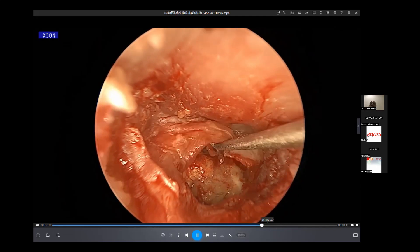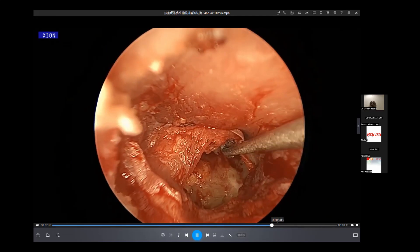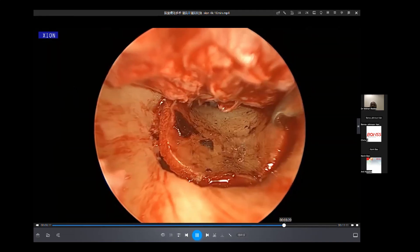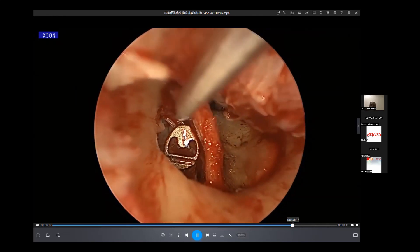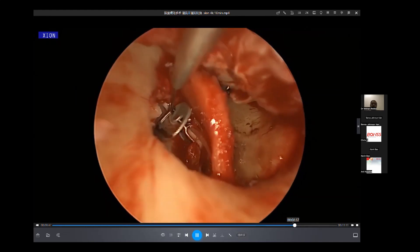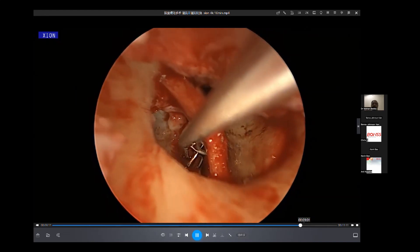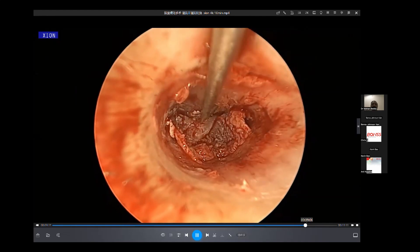A residual tympanic membrane is used, put inside the cartilage, and then a pulp is inserted into the surgical cavity, placed on top of the head of the stapes. Then replace the flap.